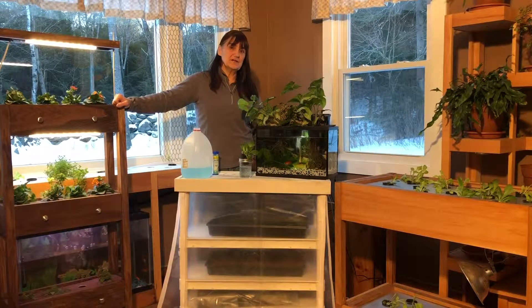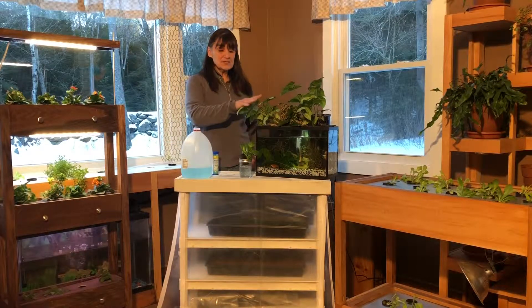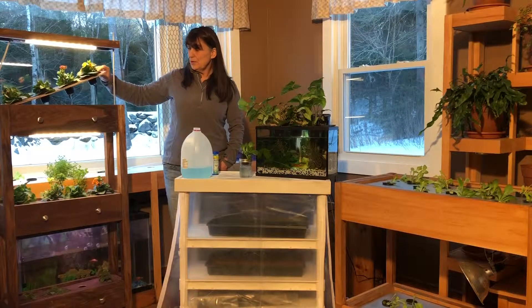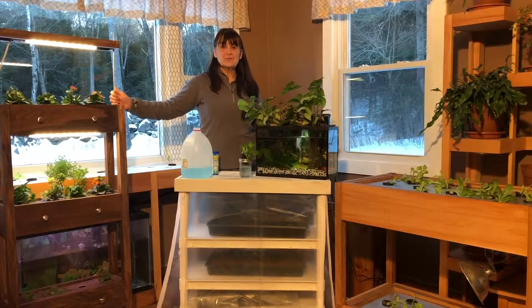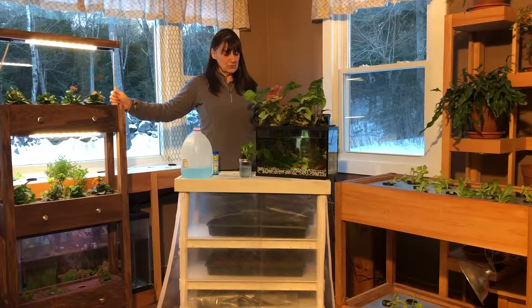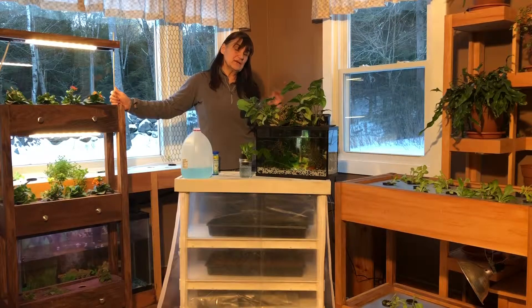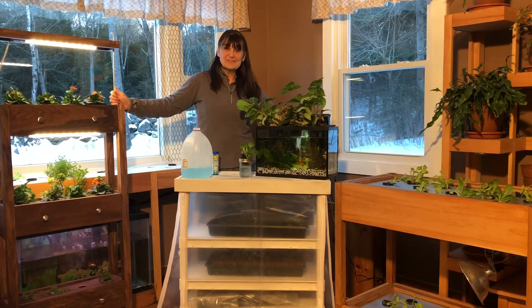The Kratky method is great because it's off-grid. The deep water system is wonderful too — you can do houseplants, vegetables. As long as you leave the air gap it's Kratky; add an air pump and you can call it deep water. Whatever you do, make sure your plants have the nutrients they need and they will grow happy and healthy. If you have any questions or comments please add them below — I'd love to hear from you. Check out our website at duckygrows.com; my blog is there and I answer questions in more detail. Thanks for tuning in.